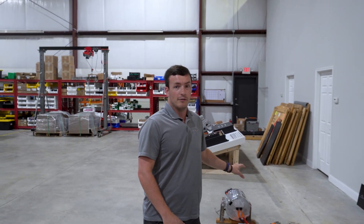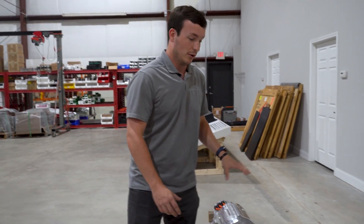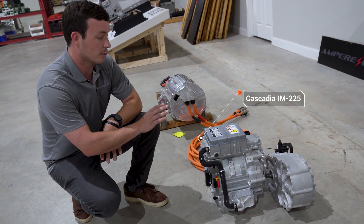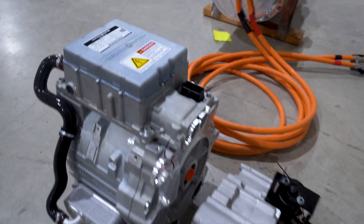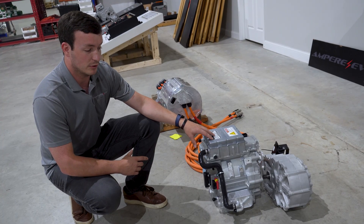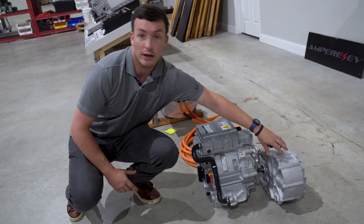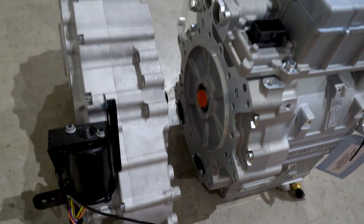Behind me is the Cascadia IM225, an in-line style motor. This motor is brand new with a warranty and is a really compact package, providing 300 horsepower and 400 foot-pounds of torque — all in a package smaller than even the smallest four-cylinder engines. It's a great option for connecting directly to a transfer case or transmission, or through a reduction gearbox, to a drive shaft or similar single-speed transmission.